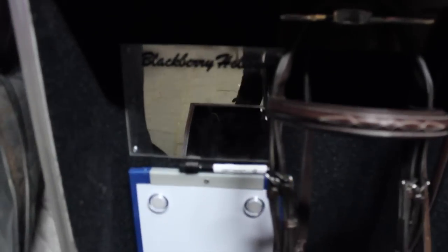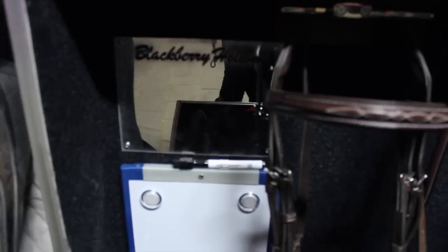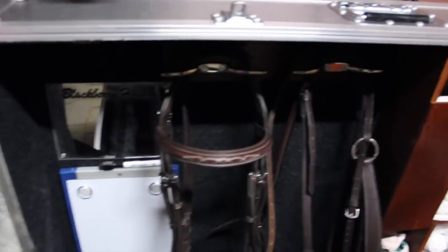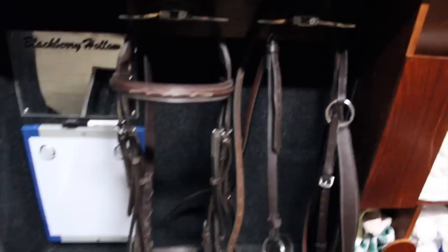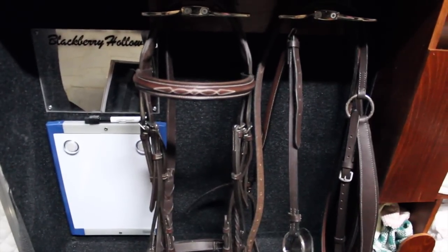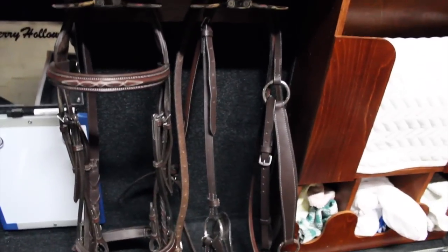There's a little mirror and a magnetic whiteboard in the corner. We don't really use the whiteboard at all — not sure what we'll use it for. Then it has two bridle hooks, so we just have our bridle on the first one, and then our breastplate and martingale on the other one.